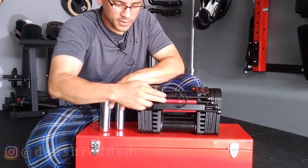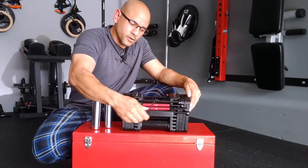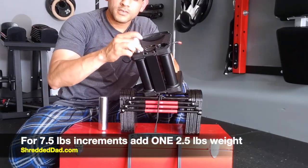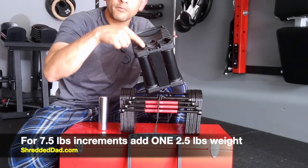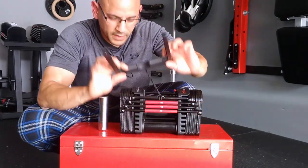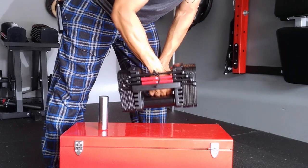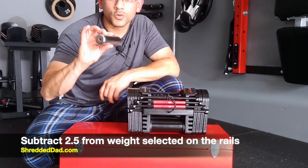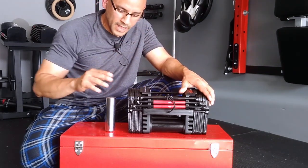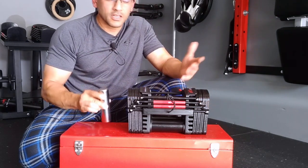For increments of seven and a half pounds, we release the handle again, open it back up, and insert only one of the two-and-a-half pound plates. So we have five pounds from the handle plus two and a half pounds from the outer weight — now the handle is seven and a half pounds. If I put this on the 50-pound rail with the selector pin, I'm actually lifting 47 and a half pounds, because we're missing two and a half pounds from the handle. So in increments of 10 you have all weights inside; increments of five, both outer weights are out; increments of seven and a half, you leave one out — then just subtract five or two and a half accordingly.